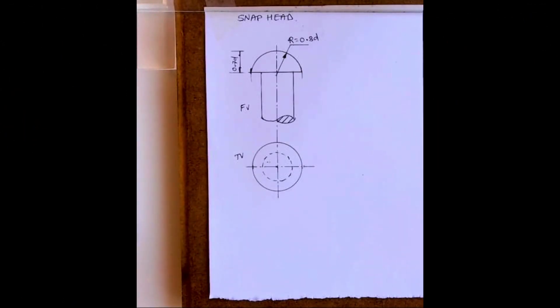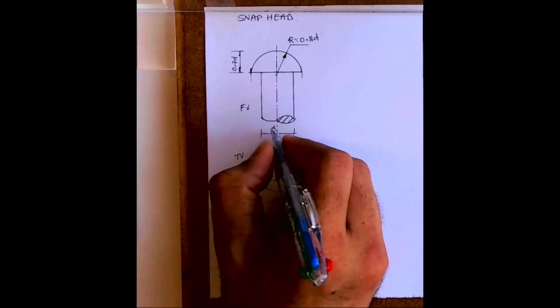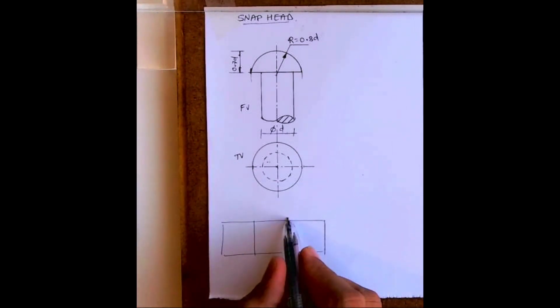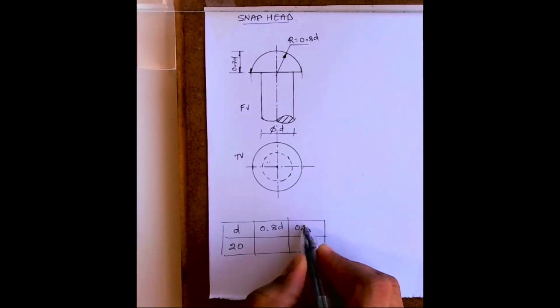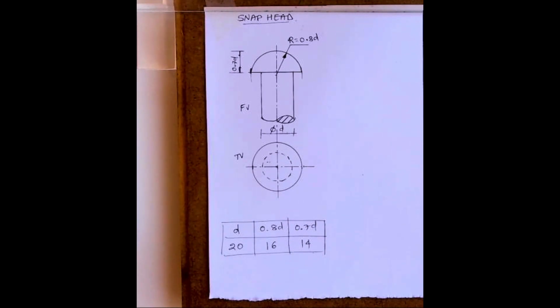Welcome to technical drawing. Today we are going to draw a freehand snap head rivet. We need to draw a front view and top view. This is diameter D, so first we'll find out all the values: D is 20, 0.80D is 16, and 0.70D is 14.